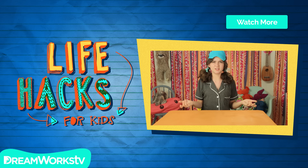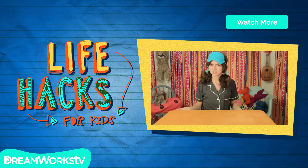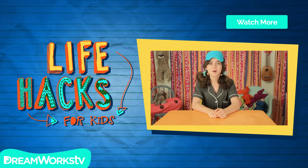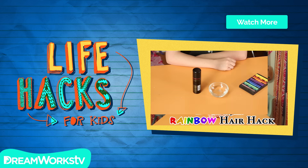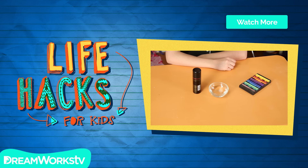Wait, what am I doing? No one sleeps at a sleepover. They call it a slumber party for a reason. Better prep my last party hack: my Rad Rainbow Hair Hack. And don't worry, it's temporary. For this, you'll need chalk, hairspray, and water.